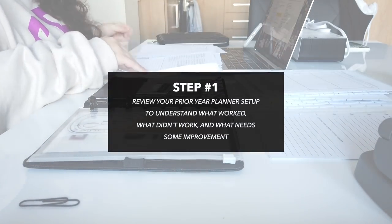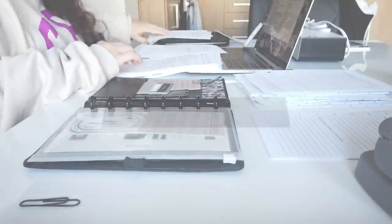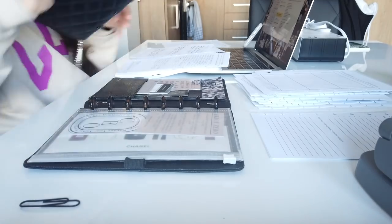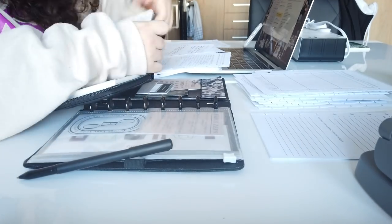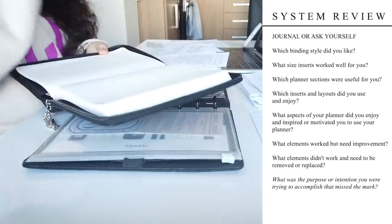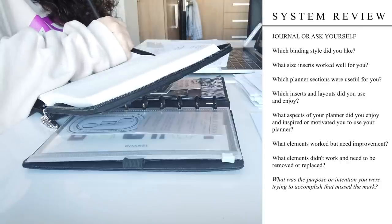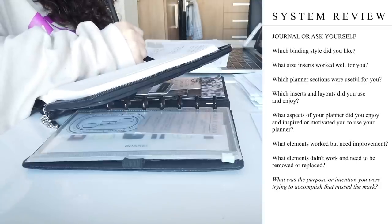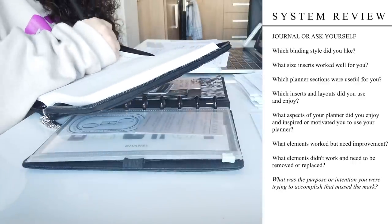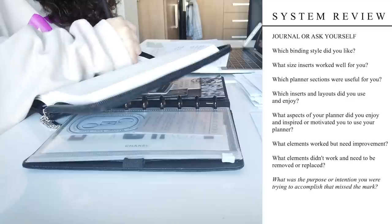The first step I take in setting up my planner for the new year is to review what worked, what didn't work, and what needs improvement in my previous planner setup. No matter if you used one planner the whole last year or dabbled in multiple different planners, sizes, styles, and bindings, you need to get clear on what worked so you can integrate that into your new system. Ask yourself: which binding style did you like? What size inserts worked well? Which planner sections were useful? Which inserts and layouts did you use and enjoy? What aspects really inspired and motivated you to keep using your planner? What elements worked but might need improvement? What elements didn't work at all and should be removed or replaced entirely?